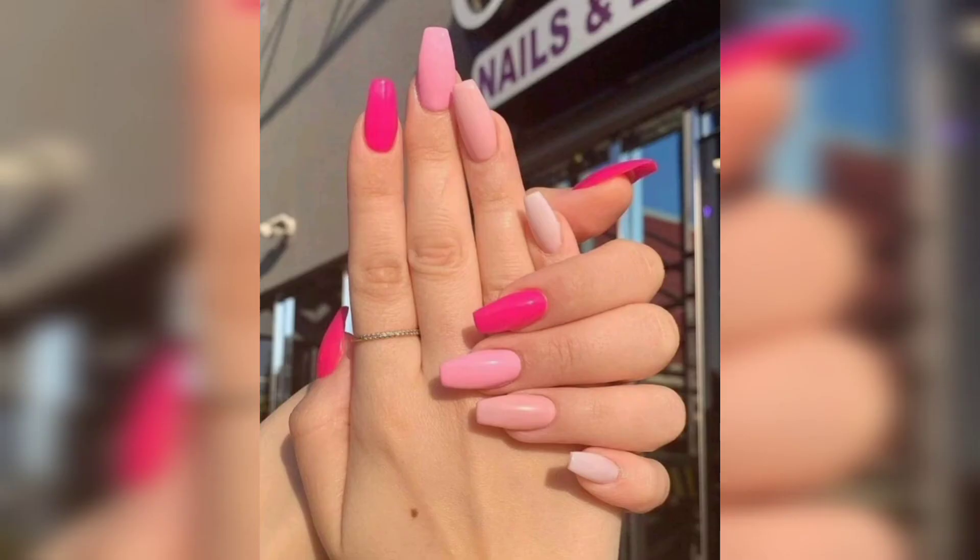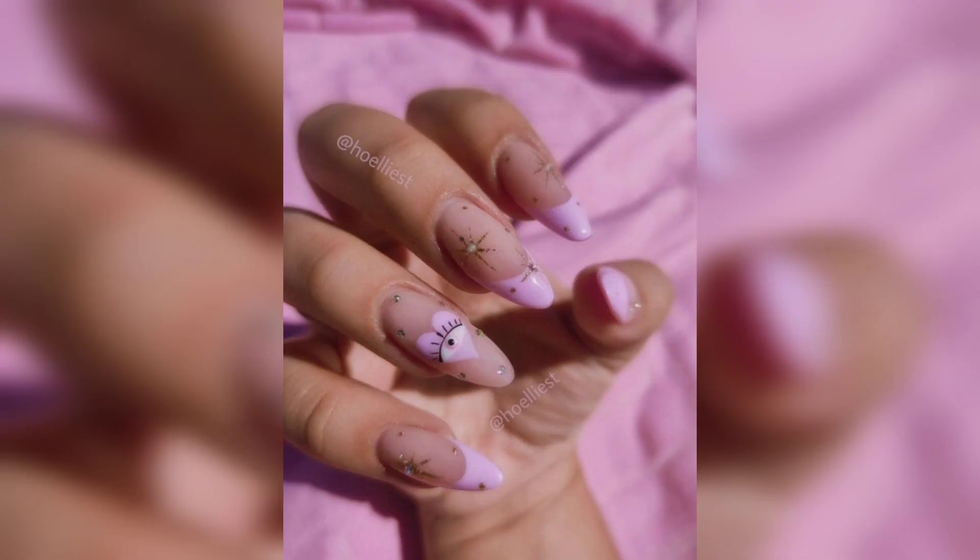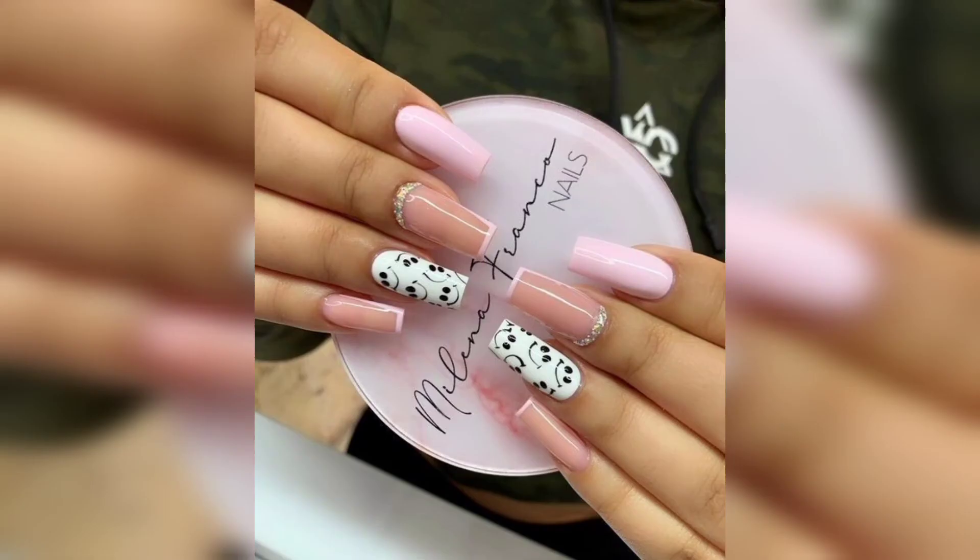Which design will you choose? I especially love the pink and glitter ones, because an accent nail always makes a manicure that much more intriguing. When copying any one of these designs, make sure to put your own spin on it — like using black sparkles instead of confetti sparkles — because after all, the most important thing is that you like them.